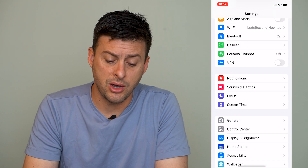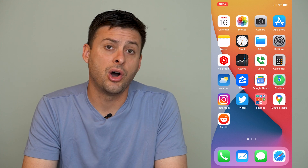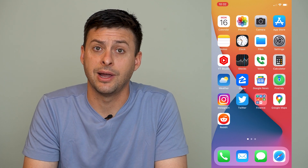If it's still not working and you still can't connect to a Wi-Fi network or it's grayed out, try turning off your phone by pressing and holding the power and volume up button and sliding to power off. Once you do that, restart your phone and see if the Wi-Fi is still grayed out.